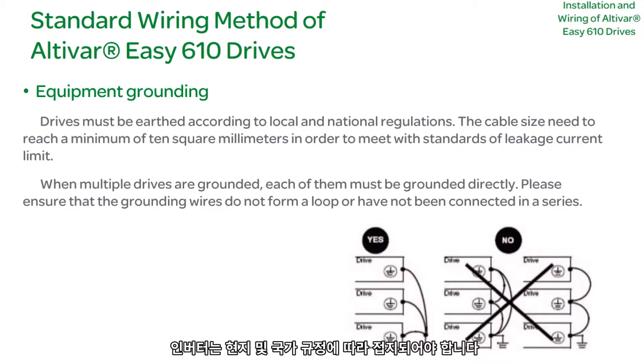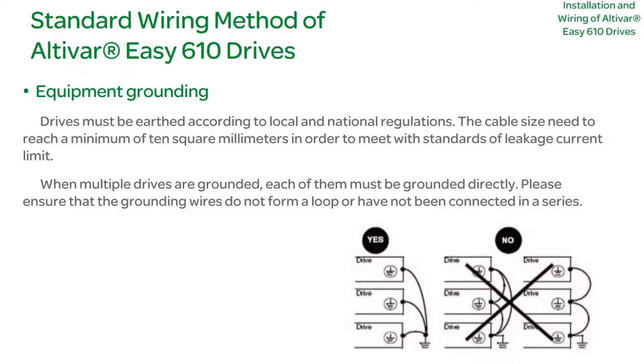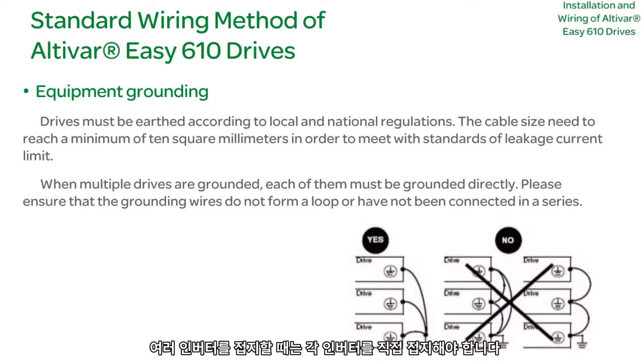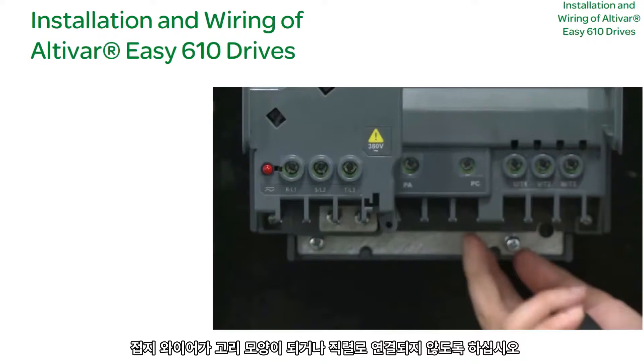Equipment Grounding: Drives must be grounded according to local and national regulations. The cable size must reach a minimum of 10 square millimeters to meet limiting standards for leakage current. When multiple drives are grounded, each must be grounded directly. Please ensure that grounding wires do not form a loop or connect in a series.